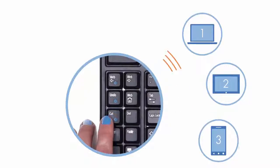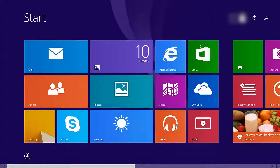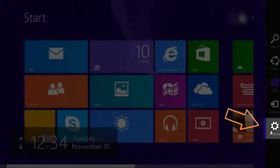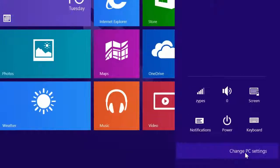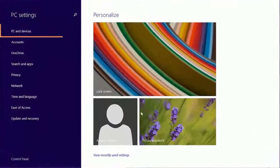For pairing, the first step is to locate and click on the Settings icon. Once opened, click on Change PC Settings located at the bottom of the menu.